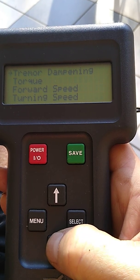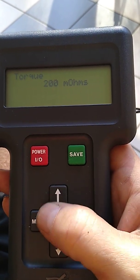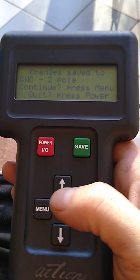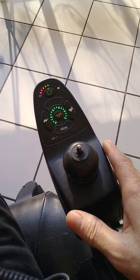Tremor dampening is actually important for smoothing out the ride. For torque, I'm setting it to the highest — I think it's 200 ohms. Going ahead to save that and power off.